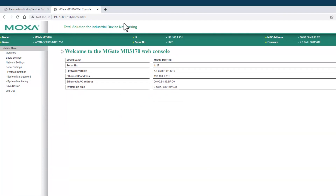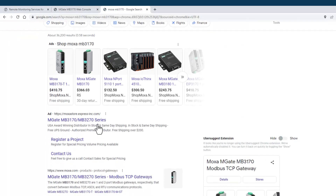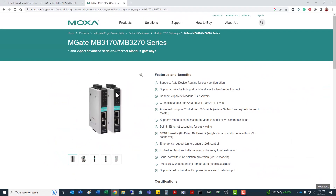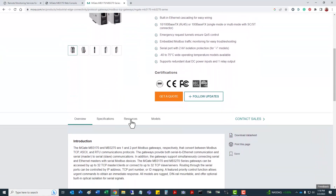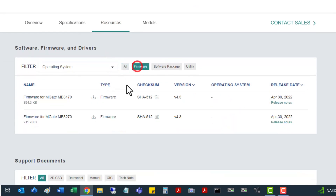To get the latest release, search for MOXA MB3170 and go to MOXA's site. If you scroll down, you'll see moxa.com products protocol gateways — left click on that. Once it returns to the page, scroll down to the resources section and left click, then scroll down a little more to find firmware.